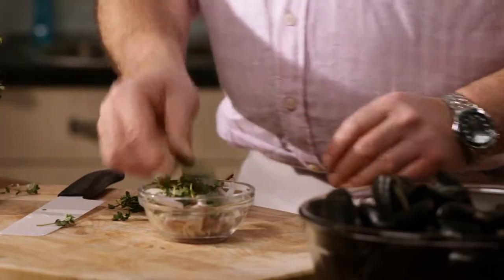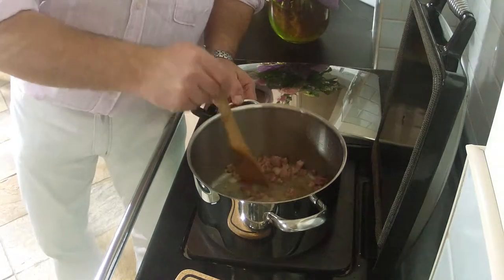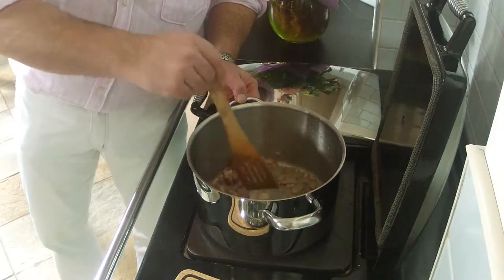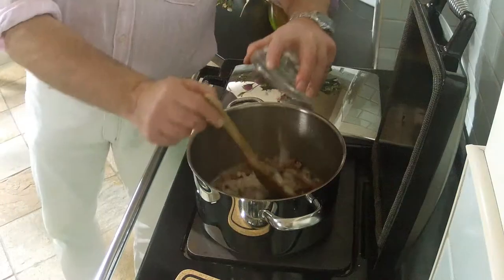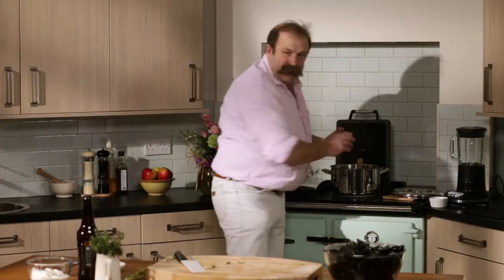Thyme, and I need a bay leaf. Look at that - this is hot, it's cooking away. Shallots, thyme, and a bay leaf - in they go. Let that soften for a second. This isn't difficult cooking.